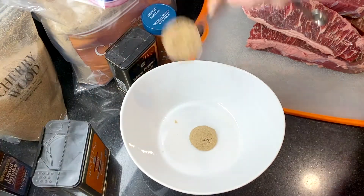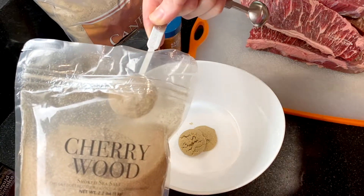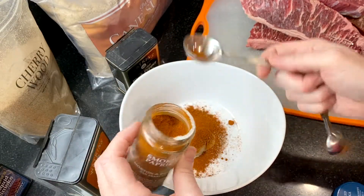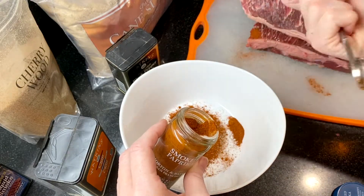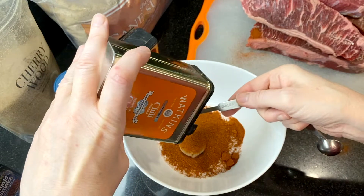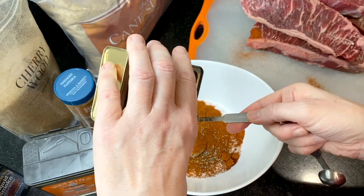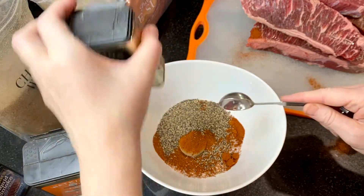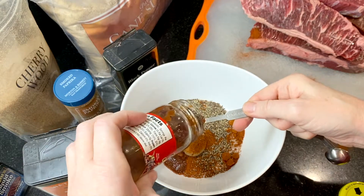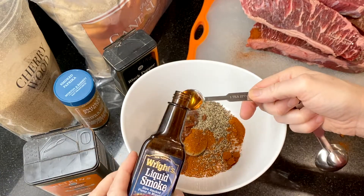Today we're using a combination of smoke-infused ingredients for the wet rub. Mix together two tablespoons of brown sugar, one tablespoon of smoked salt, two tablespoons of smoked paprika, about two tablespoons of chili powder, two tablespoons of ground black pepper. For a little extra spice, I'm adding about two tablespoons of diced chipotles in adobo sauce — this is totally optional. Next, add two teaspoons of liquid smoke.